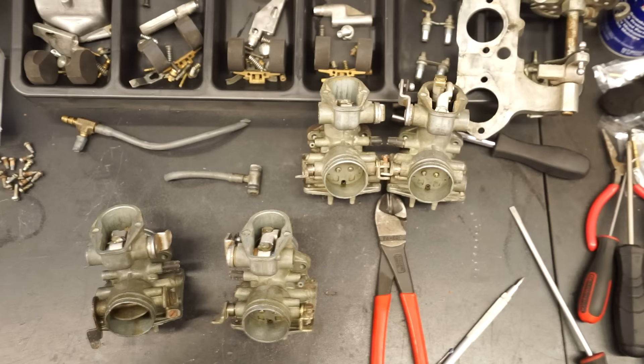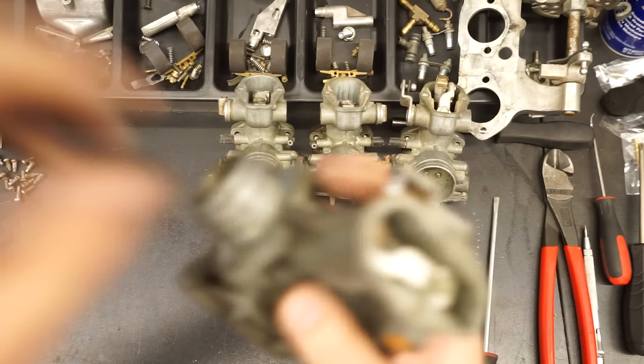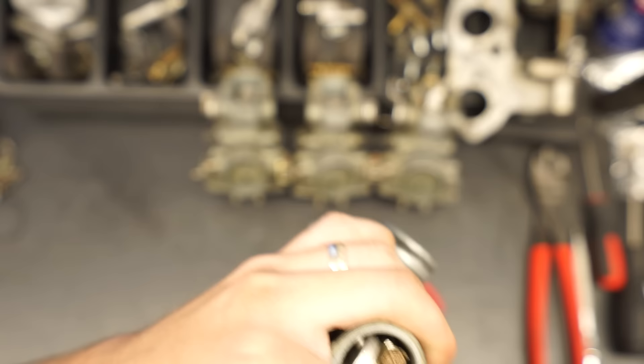On each individual carb, remove any extra pieces of vacuum hose. To remove the slide, first remove the 7mm nut with a little locking tab holding it in. Use a small flathead screwdriver to flatten the locking tab just enough to get a 7mm socket on there. Turn the carb upside down when you do this so you don't lose the lock washer — keep them together.